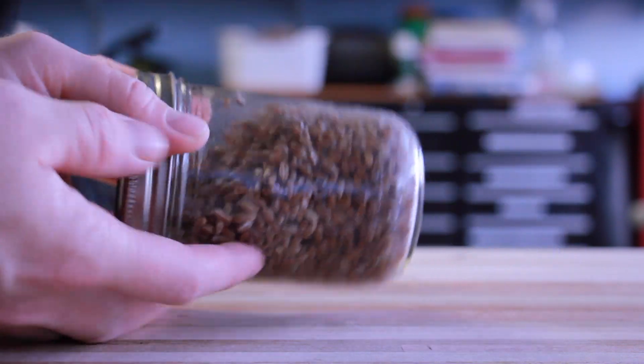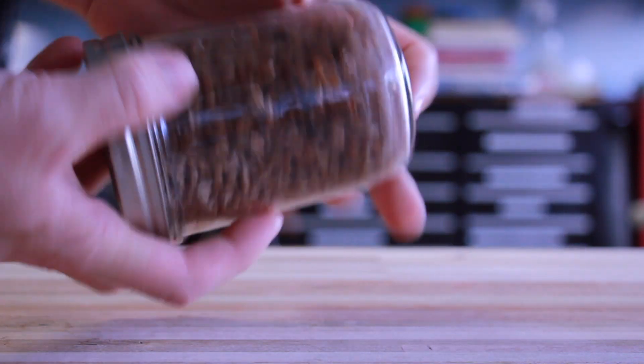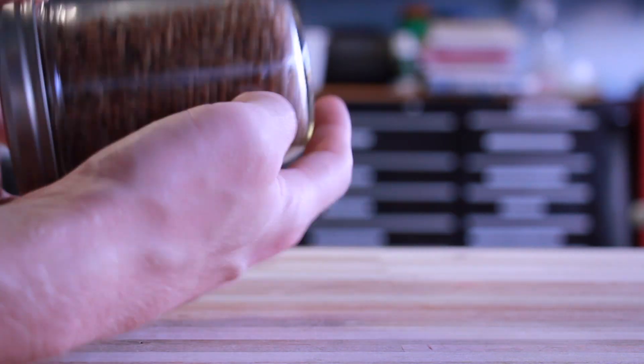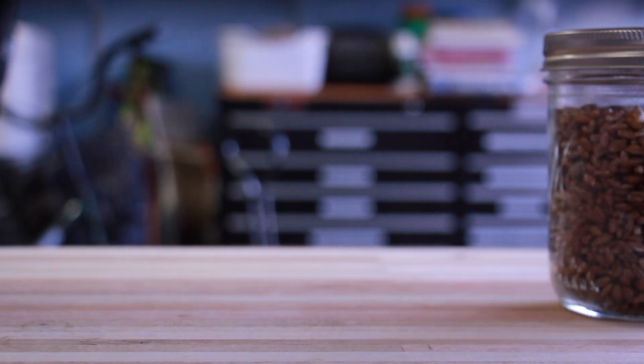Now you can see how the colonized grain and the new grain look quite a bit different - the colonized grain is nice and white and the fresh grain is a little bit darker. I gave both jars a pretty nice mix and I'll set them aside back out in the garage, and hopefully it colonizes pretty quickly.